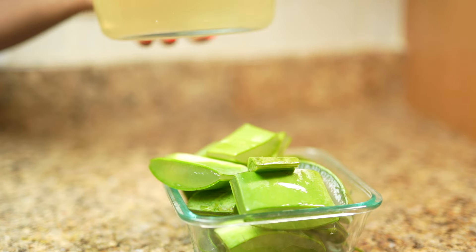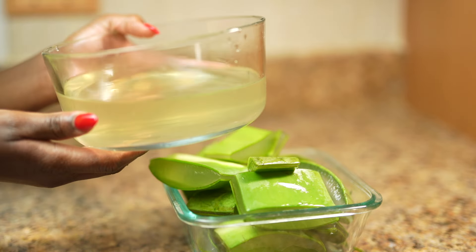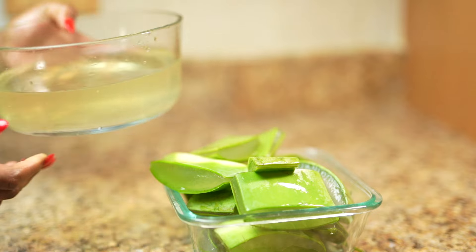You see the yellowish liquid? Yeah, that's what we want to remove. You can repeat this process once more until the water is clear. For me, soaking it inside the water for 30 minutes does the job. I don't itch or have any reaction.